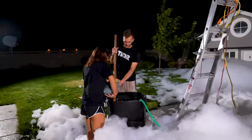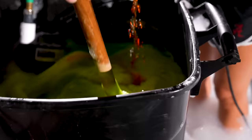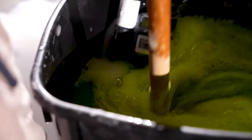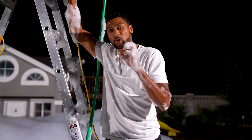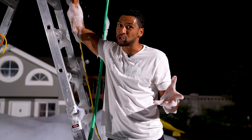We thought the only thing cooler than having a foam party is having a glow-in-the-dark foam party. What Grace is pouring in right now is called Fluorescein. It's a dye that's often used for ophthalmic surgeries, and for looking at things in different types of waters and current flows. It's non-soluble, which means it'll float around in the water, so hopefully as the water gets trapped into the bubbles, the dye will be inside of there too — which means our foam should glow.